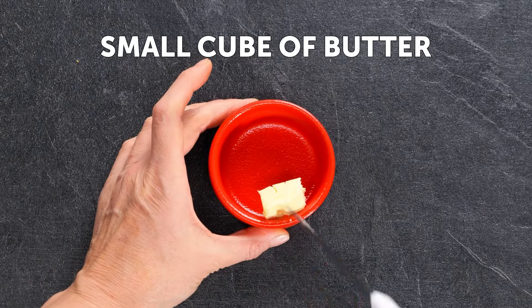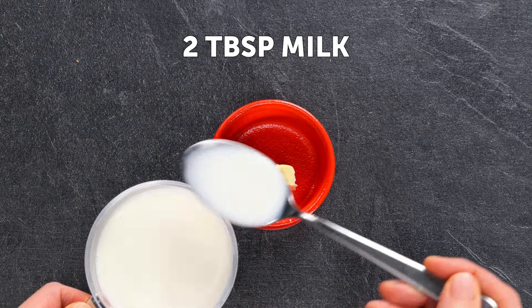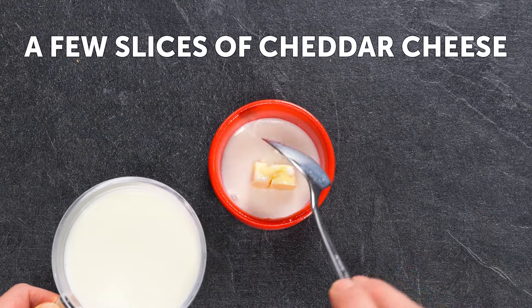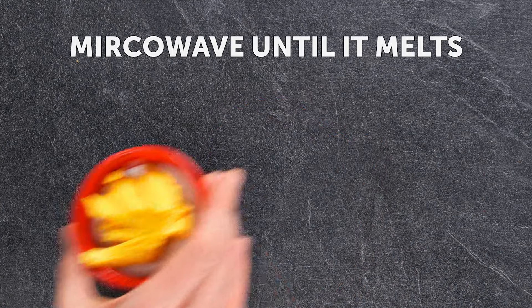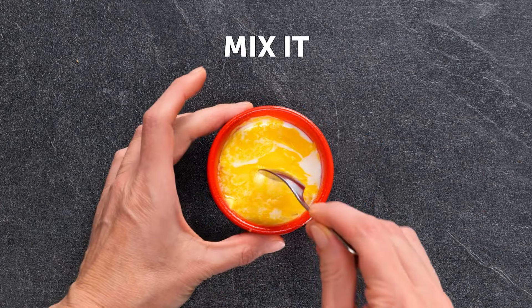Now take a small cube of butter, two tablespoons of milk, and a few slices of cheddar cheese. Microwave until it melts, then mix it.